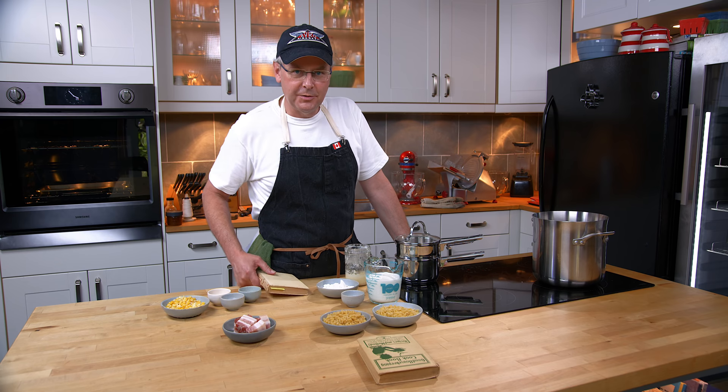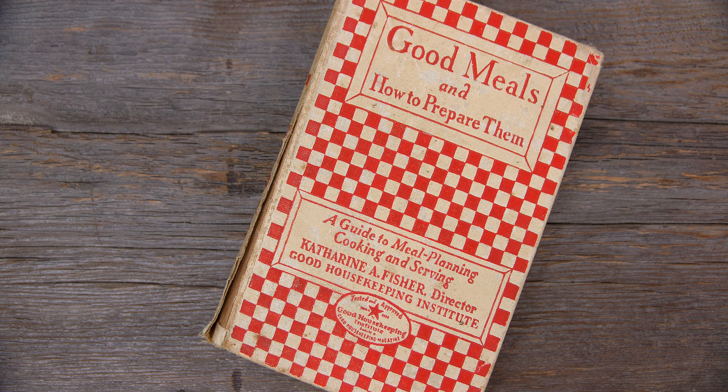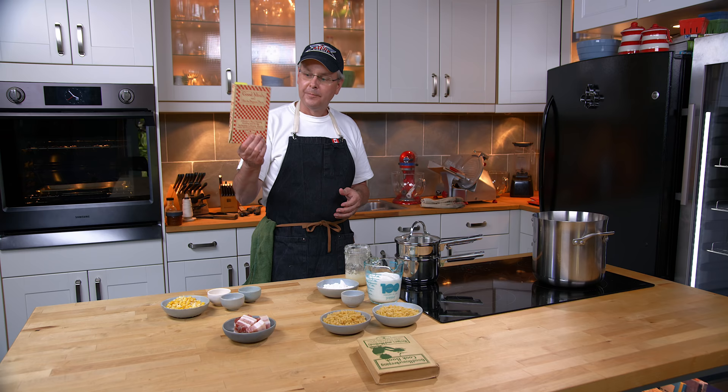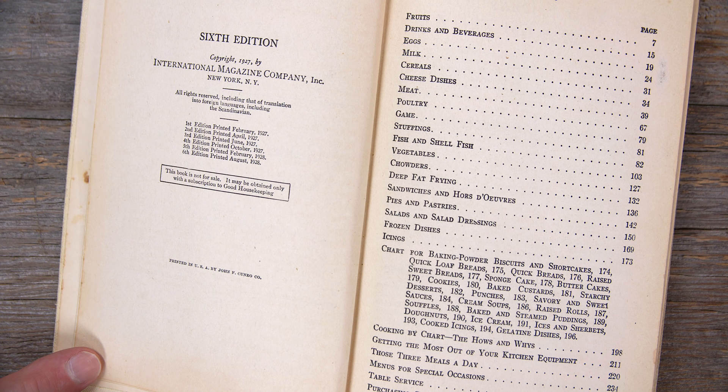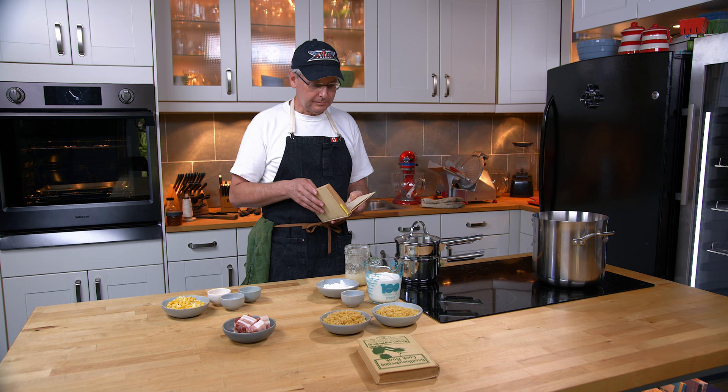Welcome friends, welcome back to the kitchen, welcome back to Sunday Morning in the Old Cookbook Show. Today we're going to do another recipe out of one of these Good Housekeeping cookbooks. This one is called Good Meals and How to Prepare Them, with the subheading A Guide to Meal Planning, Cooking and Serving, by Catherine A. Fisher, Director of the Good Housekeeping Institute. This was published in 1928 — about a year before the Great Depression starts — and the recipes in it are fantastic.